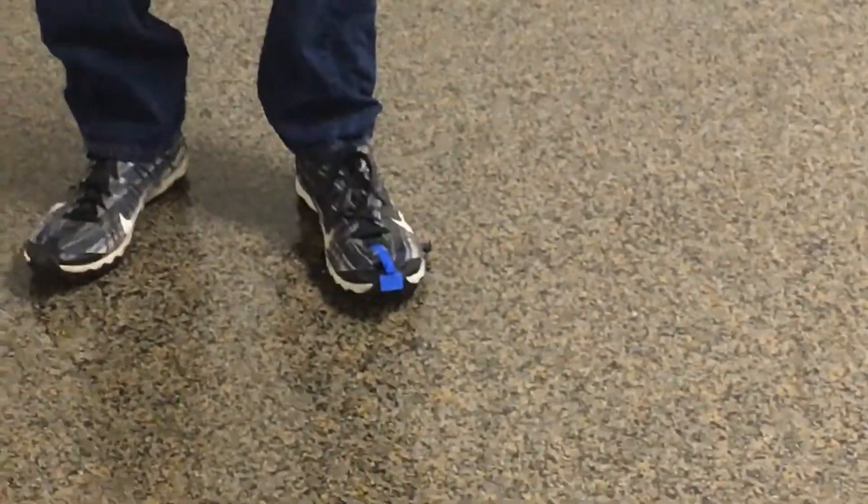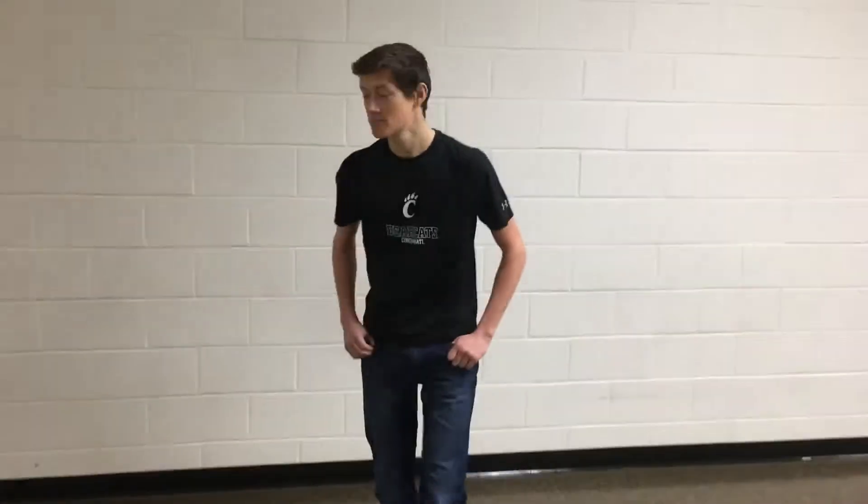In the future, if we were able to continue development, we would probably have the clips actually integrated into the sole itself as well as onto the shoe. But for now, this is what we've got. Do you want to give us a demonstration?